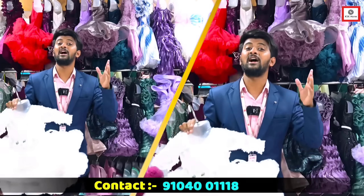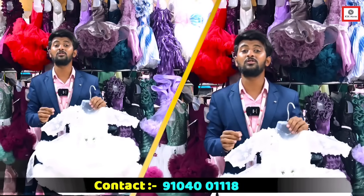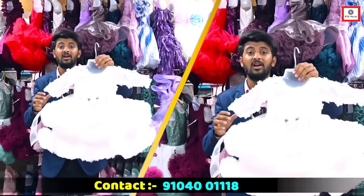If you want to make a start-up, if you want to make a new business, you can connect to Ajij on this variety collection.